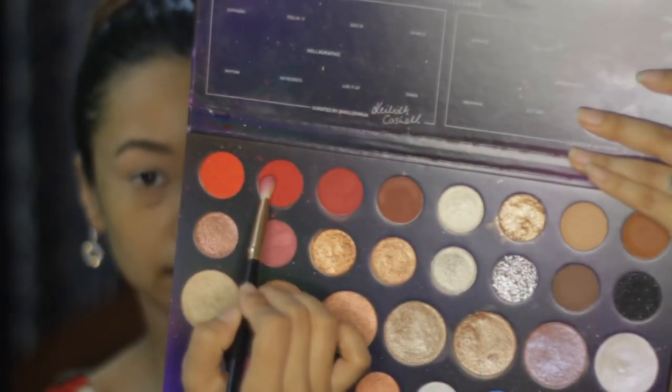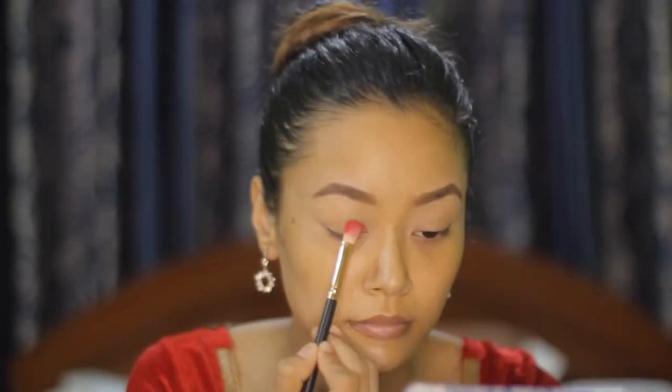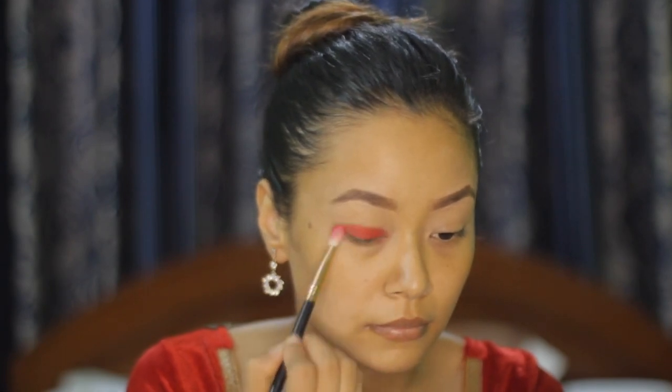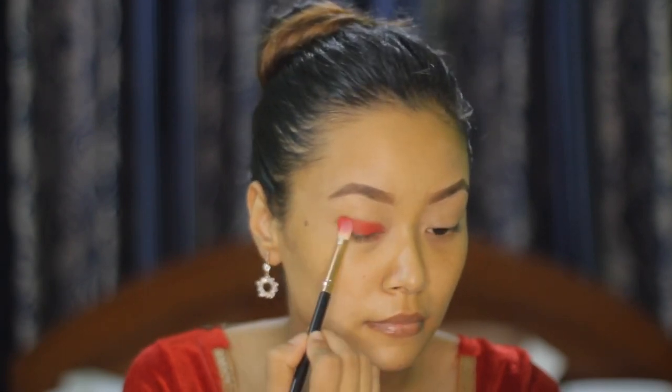While my concealer is still tacky, I'm going to use the Morphe 39L palette, using the shade 'Hot Stuff,' and packing it directly into my eyelids. To get that intensity, you have to really pack on this shade.